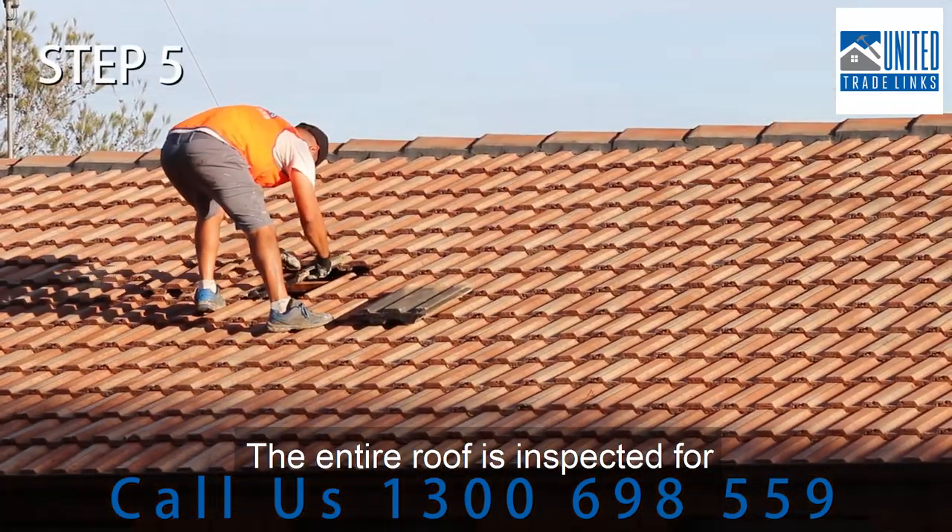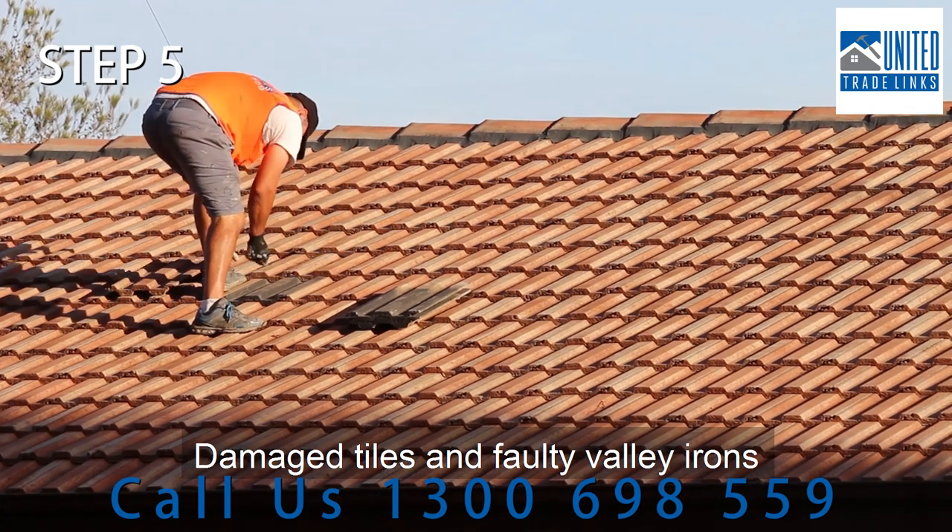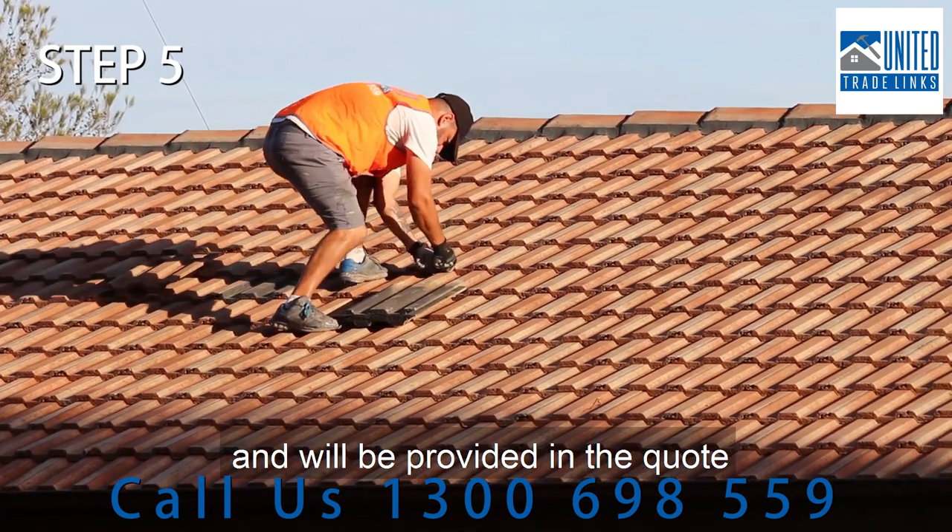The entire roof is inspected for damaged tiles and loose or missing bedding. Damaged tiles and faulty valley irons are replaced where required and will be provided in the quote.